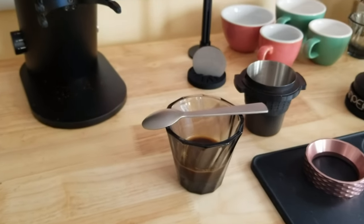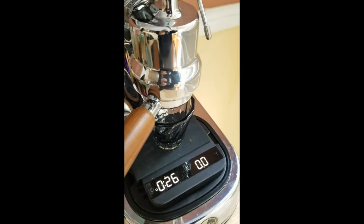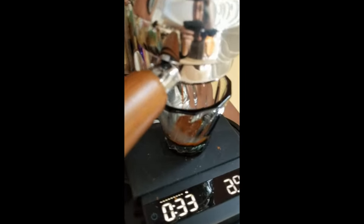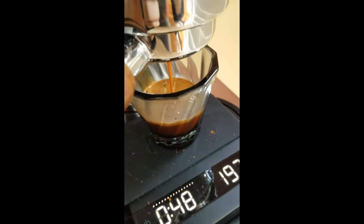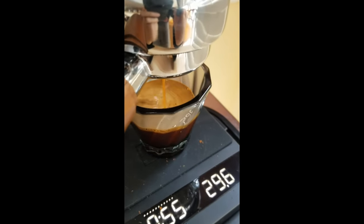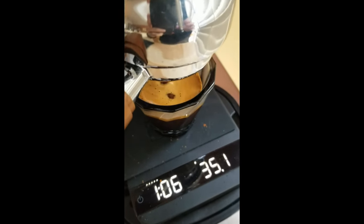Need to season it and do some more experimenting with different coffees for sure. It's starting to drip through — just about right. I'm gonna pull the lever now. It's a few seconds for the pre-infusion. Got a whole 31-ish grams out.